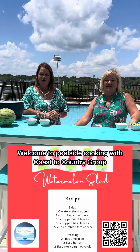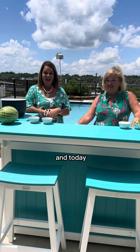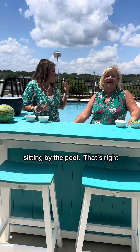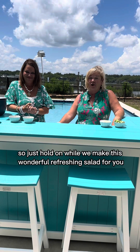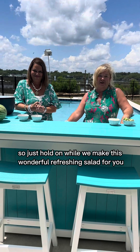Welcome to Poolside Cooking with Coast to Country Group. I'm Tamara and I'm Robin, and today we're going to show you how to make a delicious watermelon salad that's great for those hot summer days sitting by the pool. That's right — we're realtors by day and food enthusiasts by night, so just hold on while we make this wonderful refreshing salad for you.